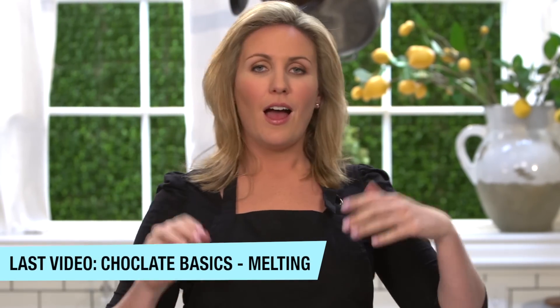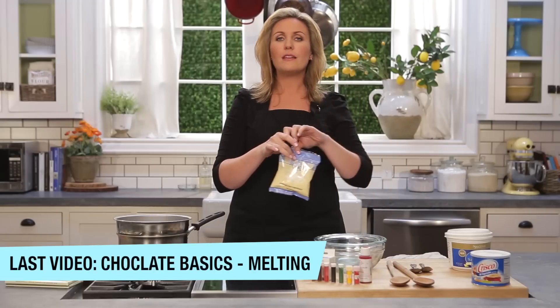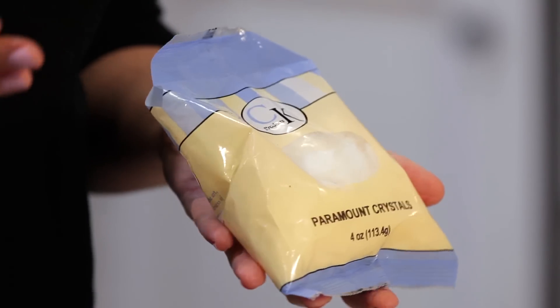While we're waiting for that water to boil, I want to show you another option in place of vegetable shortening — and I know this is really popular with cake pop decorators. These are called Paramount Crystals, and they come in a couple of different brands, but they're designed to do exactly the same thing as shortening.